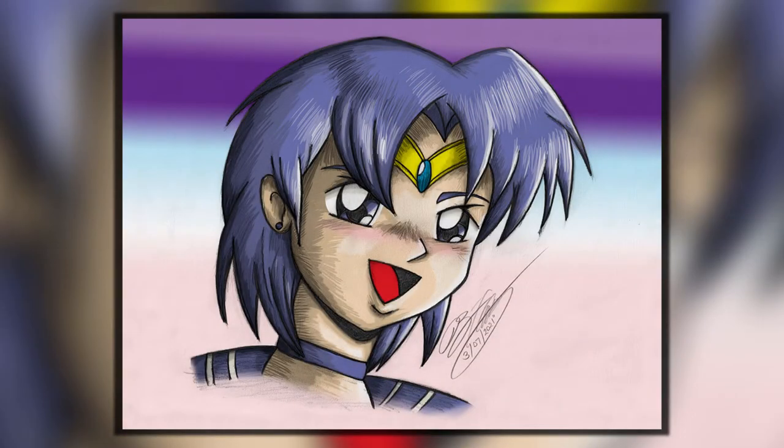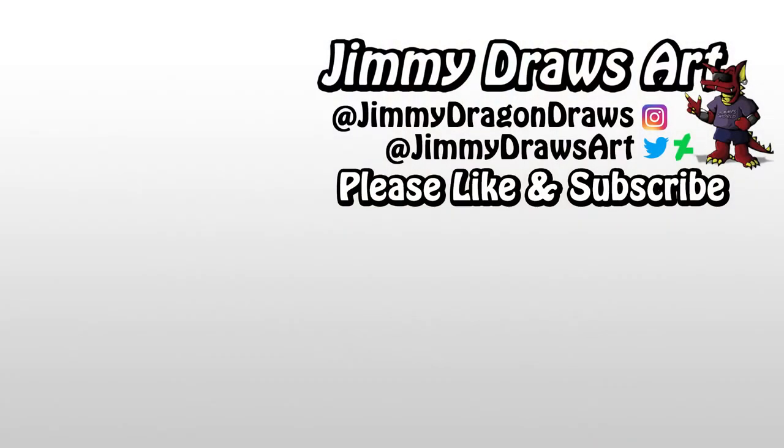I really hope that you enjoyed the drawing and my process of drawing Sailor Mercury. I really enjoyed doing this and wanted to make it a very nice upload. Subscribe and like the video if you enjoyed it, and with that we'll be seeing you in the next video. Thanks so much for watching — see you later, bye-bye!